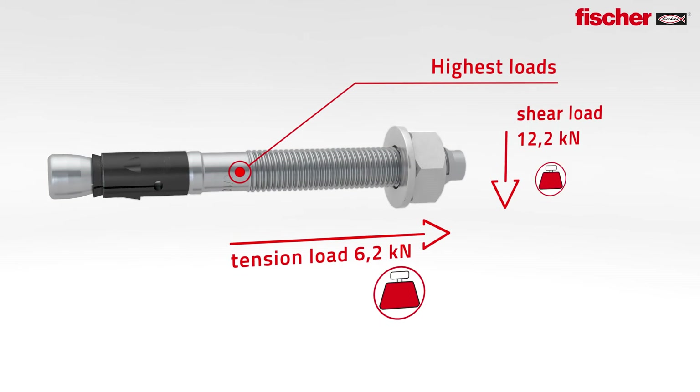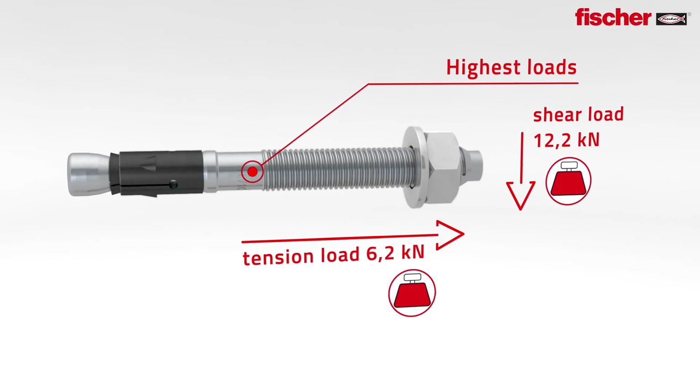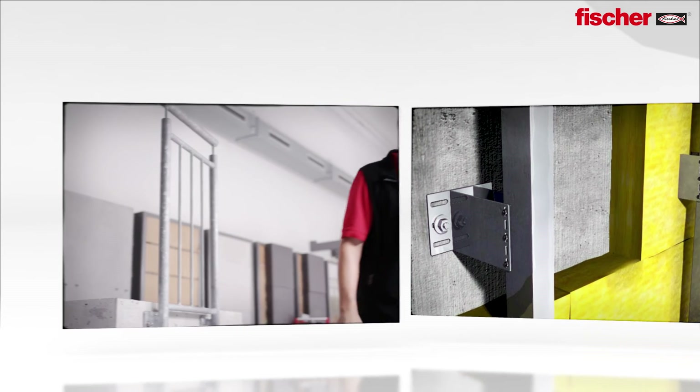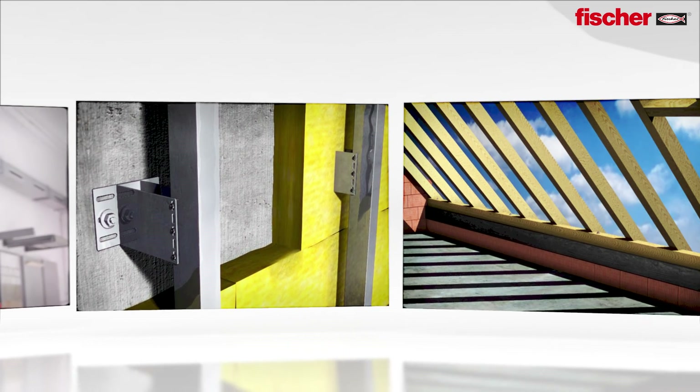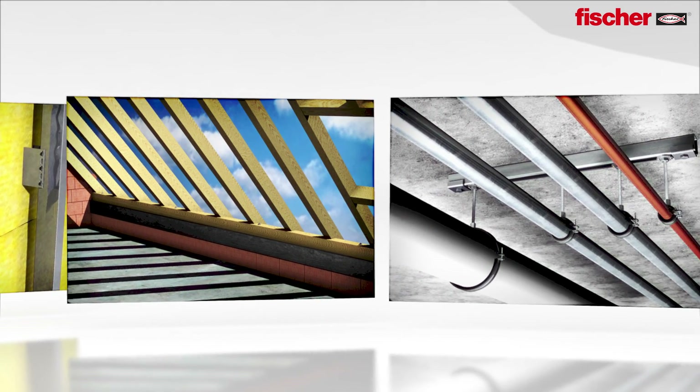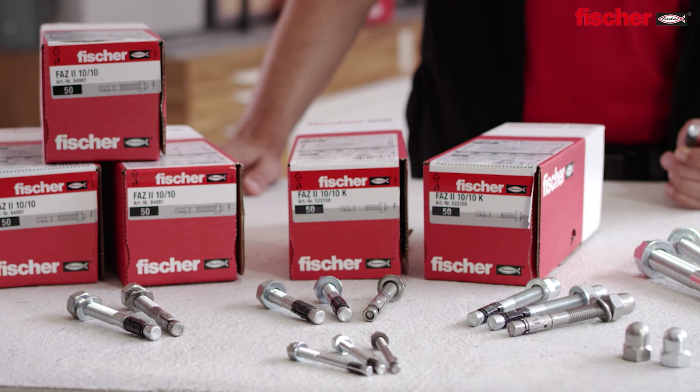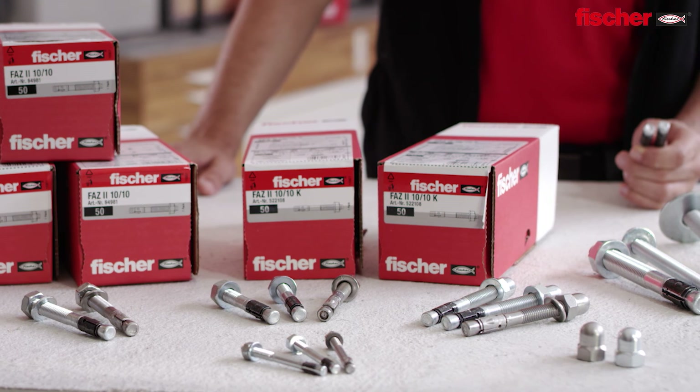Maximum load with maximum embedment depth for the FAZ2 with diameter 10. The perfect solution for fixings of railings, facade substructures, tension anchors in timber construction, pipe routes, cable trays and much more. The Fischer FAZ2 — this is how versatile power can be.